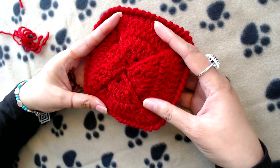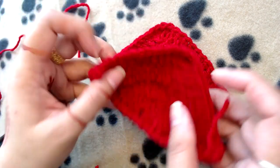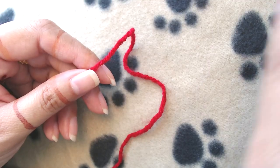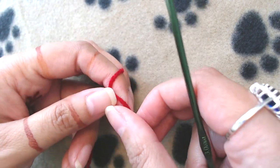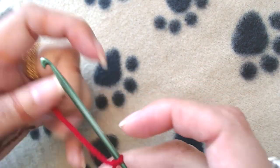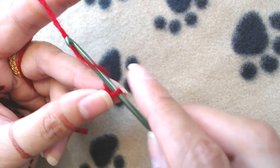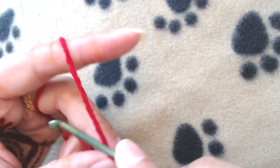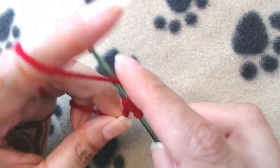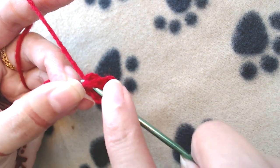Let's get started. We are going to start making our pouch by making the triangles. I have already made three of them — we are going to need four, so I'll make the fourth one on camera. To start our triangle, I'm going to first do the slip knot and then make chain five: one, two, three, four, and five. Then I will wrap the yarn twice around the crochet hook and make a treble crochet into the first chain. Then I will make seven double crochets into the same chain.